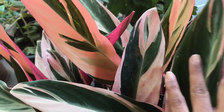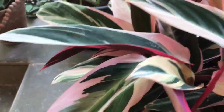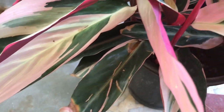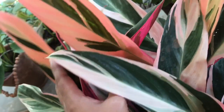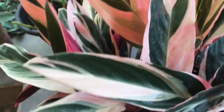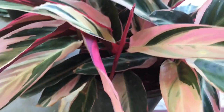This is a low light, shade-loving plant. It is a shade-loving plant.